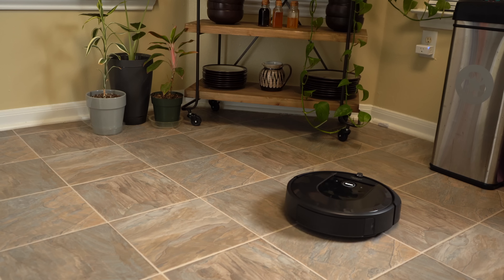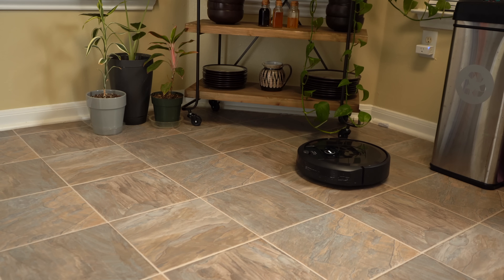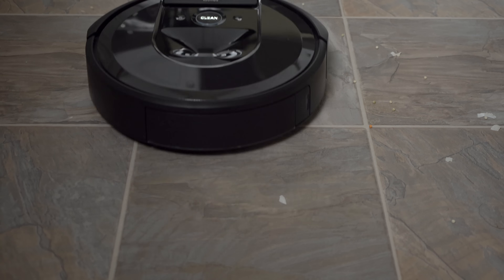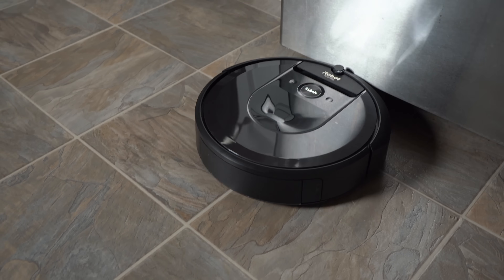Overall I've been quite impressed with the quality of its cleaning. During the first month I used it exclusively, then went over all areas with my Dyson expecting to pick up more dust than usual — but to my surprise, the Dyson barely picked up any dust at all, barely enough to justify emptying the canister. I have noticed it doesn't clean hard floors quite as well as carpet; its spinning side brush will occasionally scatter debris to areas like under kitchen cabinets that the robot can't quite reach.